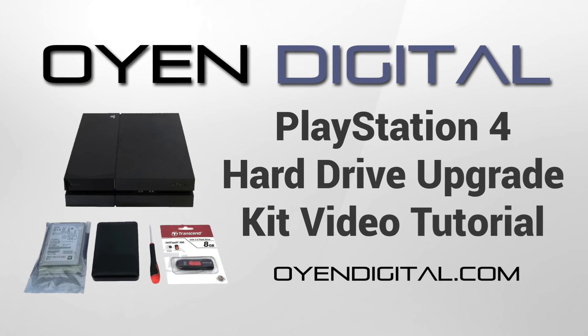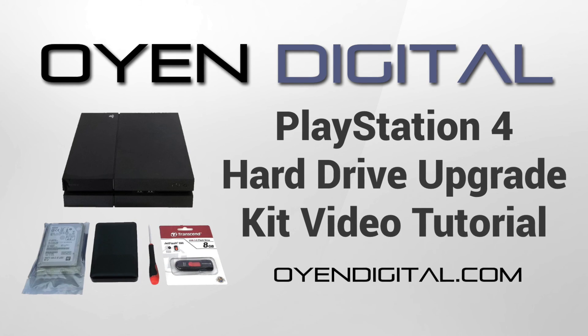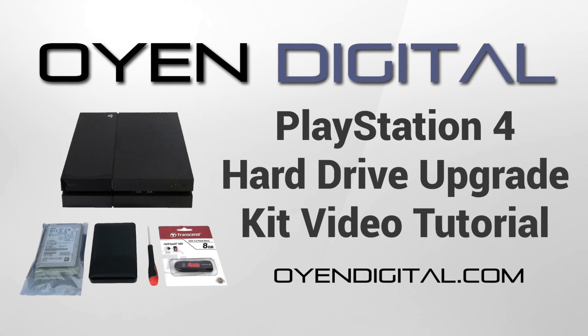That's it! Enjoy all that extra space for new games and applications on your PlayStation 4. If you have any questions, head to oyendigital.com and click the Contact tab.